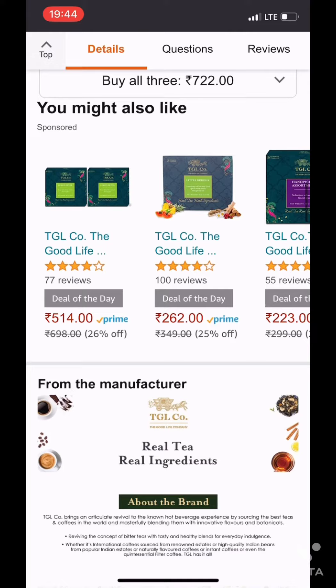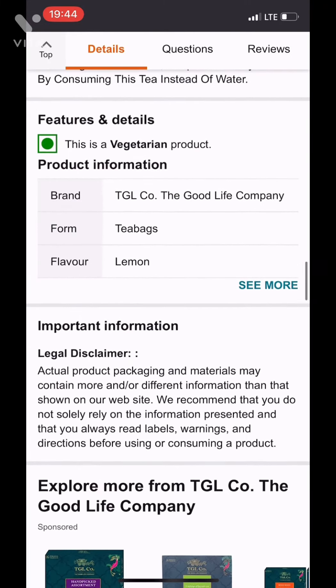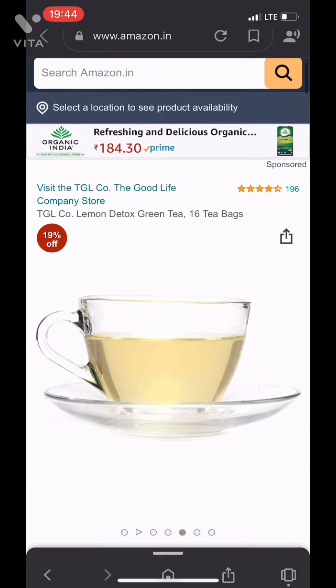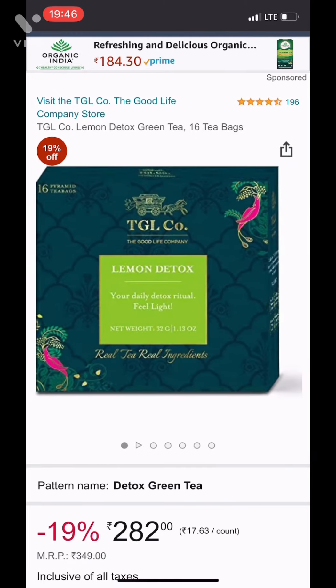It's really amazing and good for your skin, good for detoxifying your body. It improves brain functioning, fat loss, protecting against cancer, lowering the risk of heart disease, and contains healthy bioactive compounds. You guys must try it and let me know in the comment section below if you liked it or not.